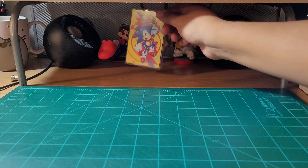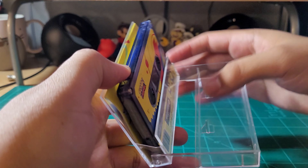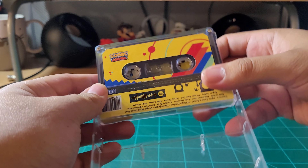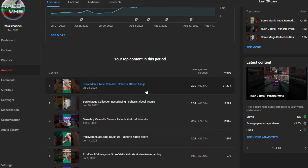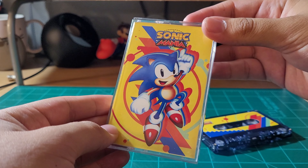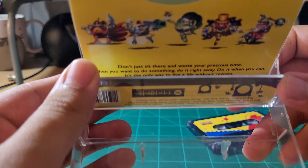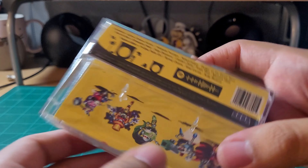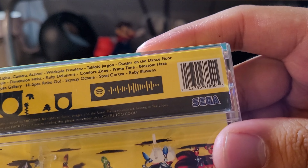If you've been watching my videos for a while, you may recognize this tape that I made. It's the Sonic Mania soundtrack on a cassette tape. Chances are you've already seen the video since it's one of my best performing shorts so far. I made the first version of this tape all the way back in 2017, and I haven't messed with the original tape besides changing the label. If you'd like to check out the short I made about the new label, you can check the top right corner of the screen or down in the description.